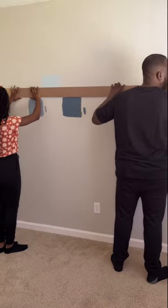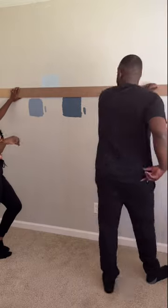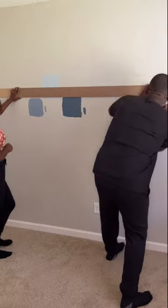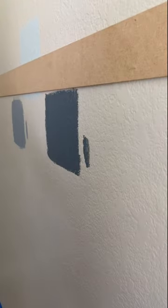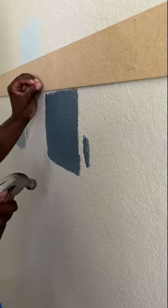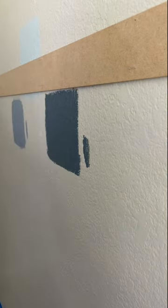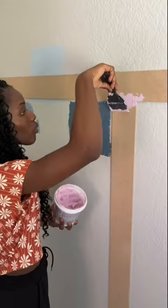My husband and I decided to do a room makeover for our boys. We wanted to do something different with the wall instead of just having a plain blank wall, so we decided to do a board and batten. My husband and I are not professionals at all — we used what we had in our home to create what we wanted. The results came out so much better than we expected, especially for us not being professionals.